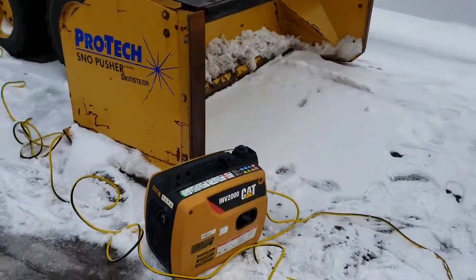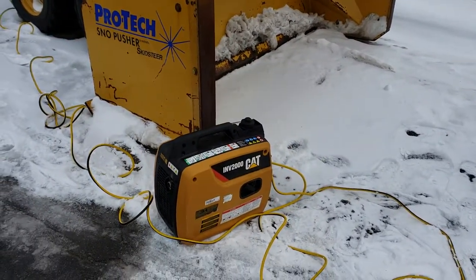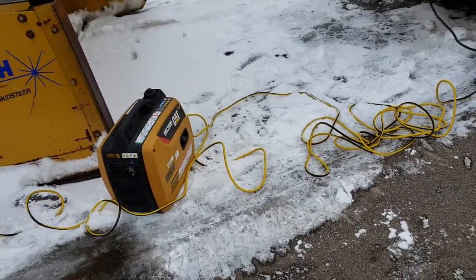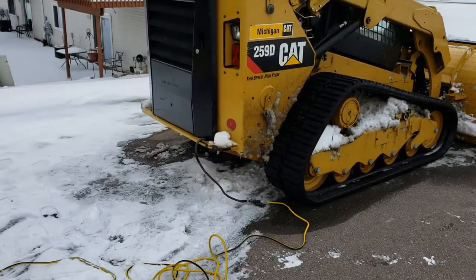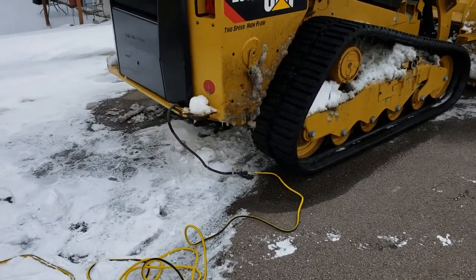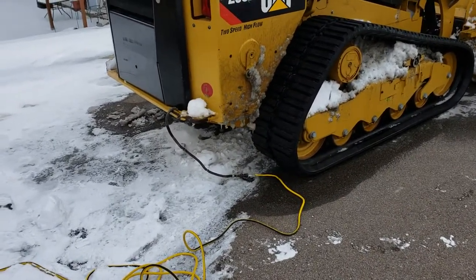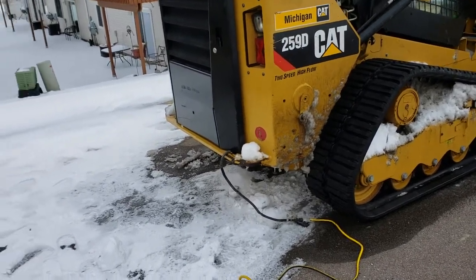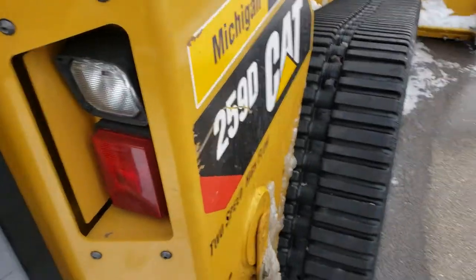Just a little Cat 2000 generator, a couple 25-foot cords with the light. We've had trouble in the past with guys thinking they had power and they didn't, and then you get out and the machine won't start.